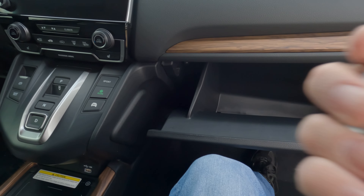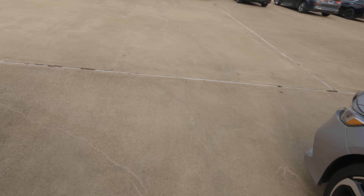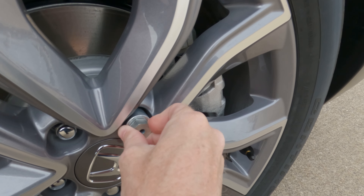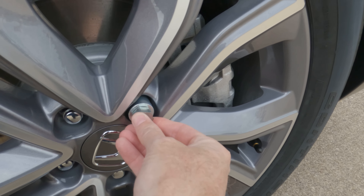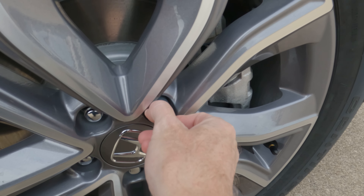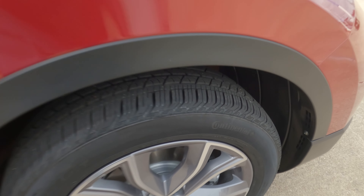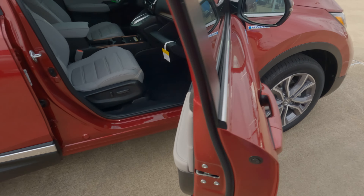You're going to insert that into the lug wrench, and I'll show you how this fits on here. It's just going to fit into that groove that's there inside of this wheel lock. As you can see, that fits on there perfectly, and that's what you need to get your wheel locks off on a 2017 through 2022 Honda CR-V.